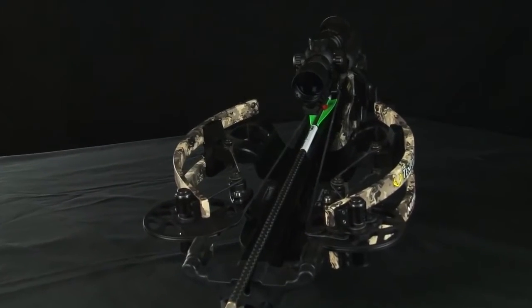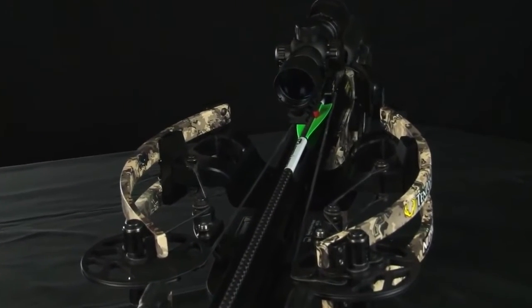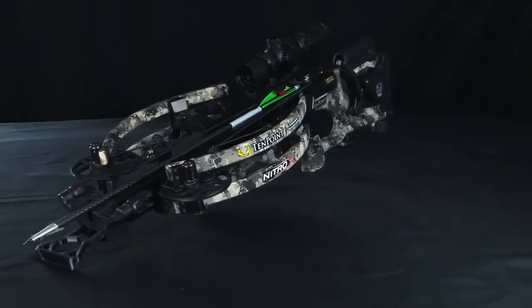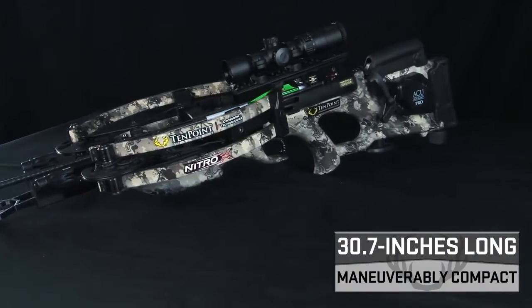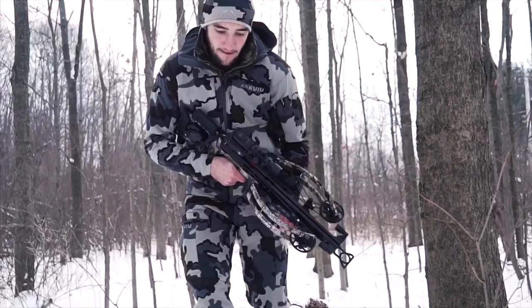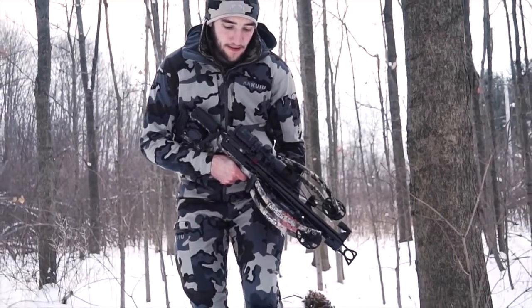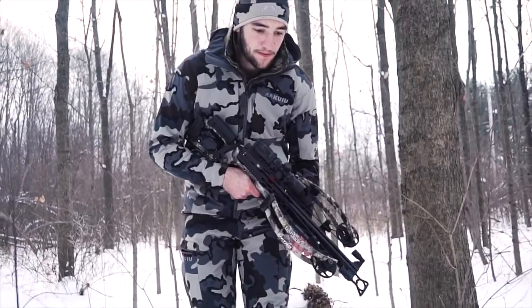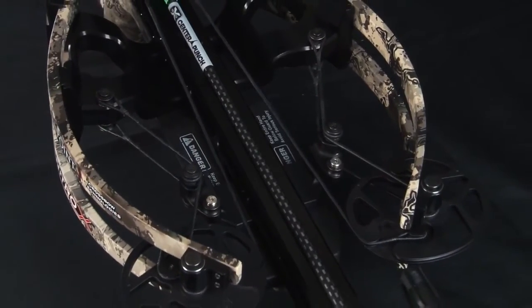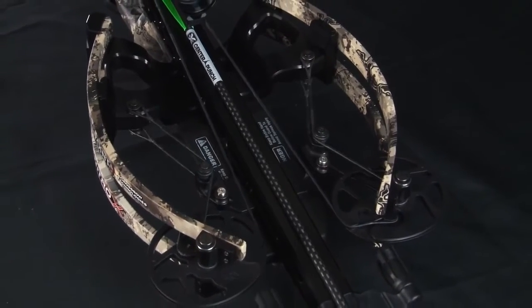When it's all said and done, this perfectly balanced sharp shooting crossbow weighs 7.8 pounds, measures only 30.7 inches long, and shoots up to a supercharged 440 feet per second, making it the fastest, smallest, and most accurate crossbow ever designed. Like all TenPoint models, this crossbow is one of the safest on the market as well.